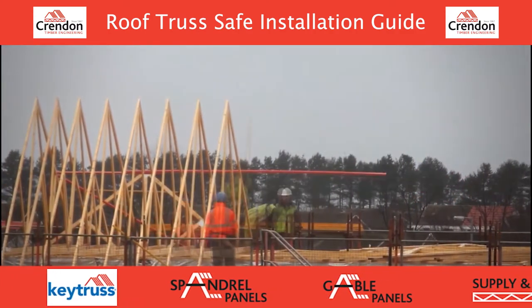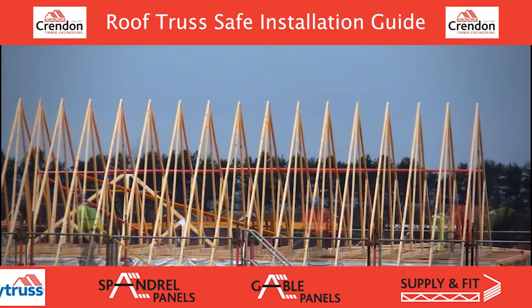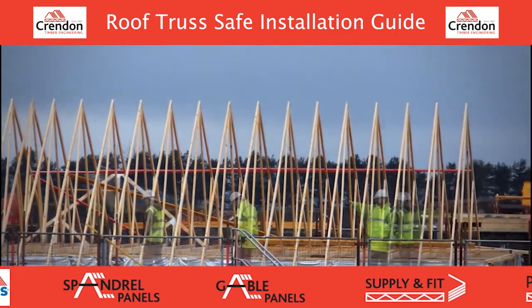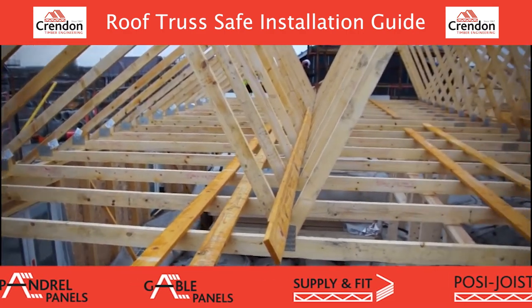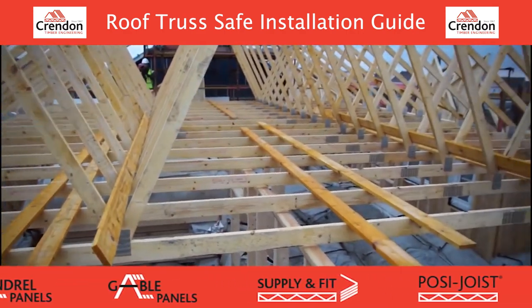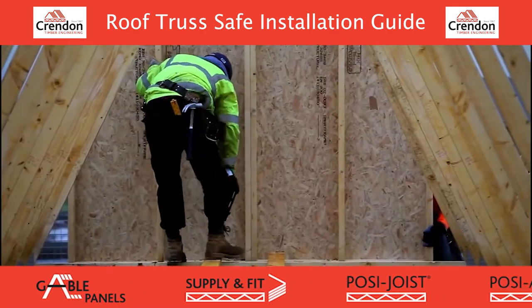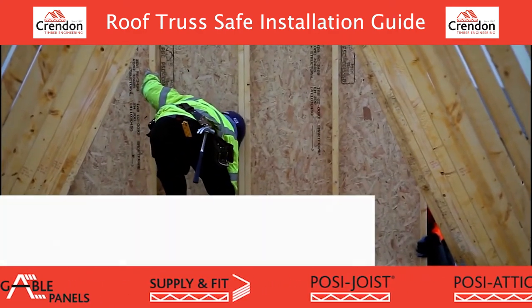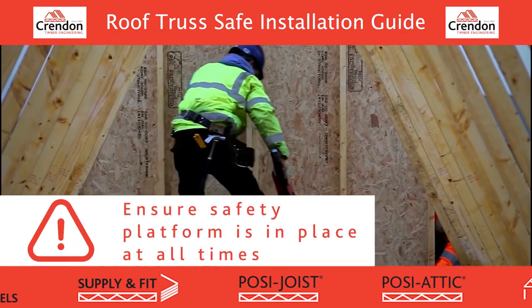Truss locations do not need to align with stud positions as the head binder will help spread the load. Trusses are required to be fixed to the wall head by using truss clips which must be fully nailed. Once the trusses are erected, check for line and level ensuring a flush finish along the rafter length. After the trusses have been erected, begin to erect the gable spandrel panels.